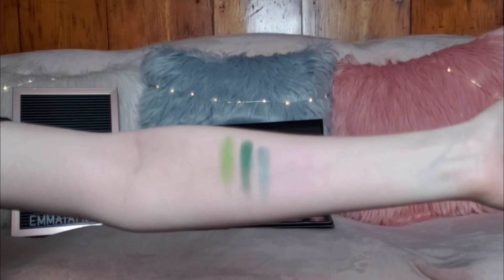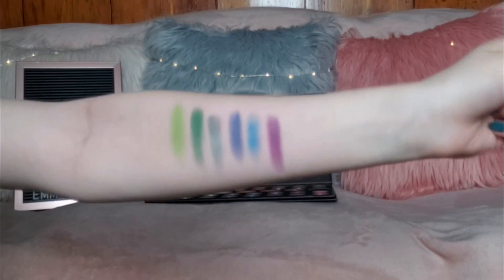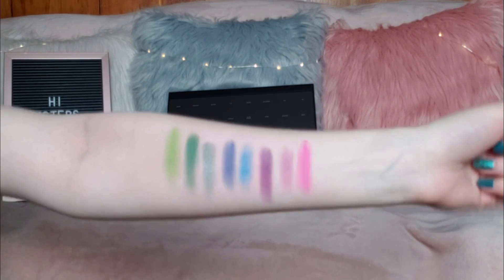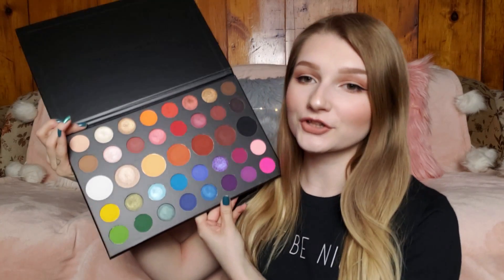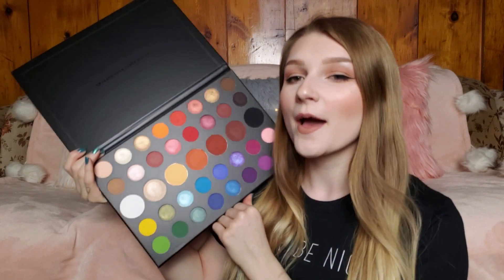Then we've got Cola, Acapella, and Escape. The last two shades in the palette are Single and Skip, and that is the last row of the palette. So I am finished with the swatches.